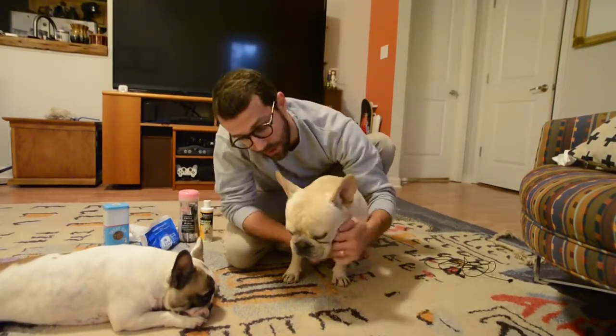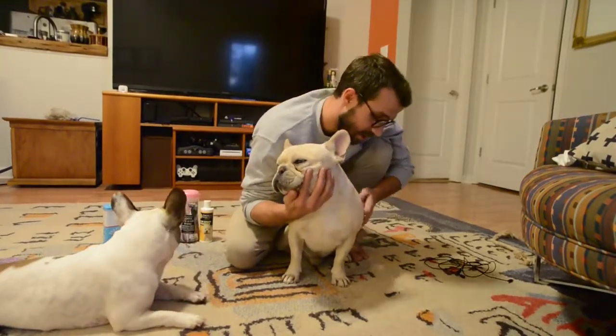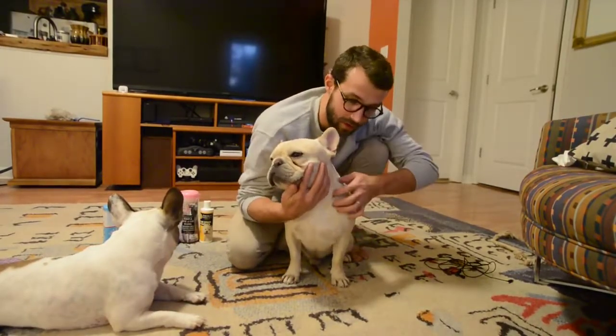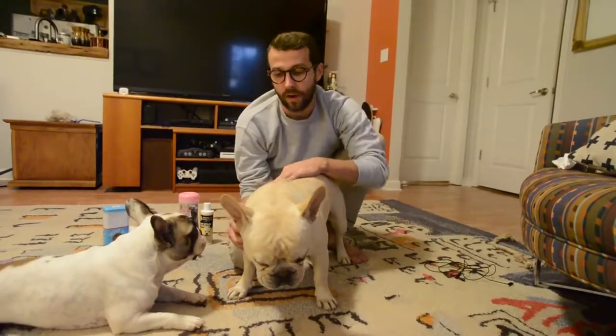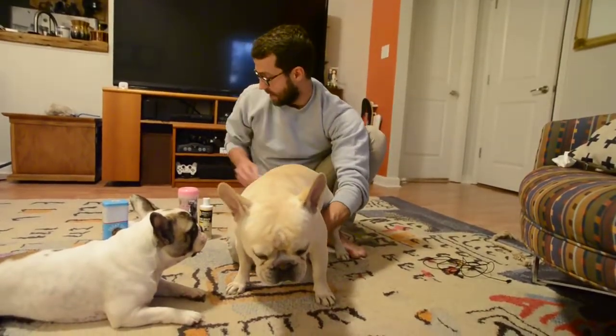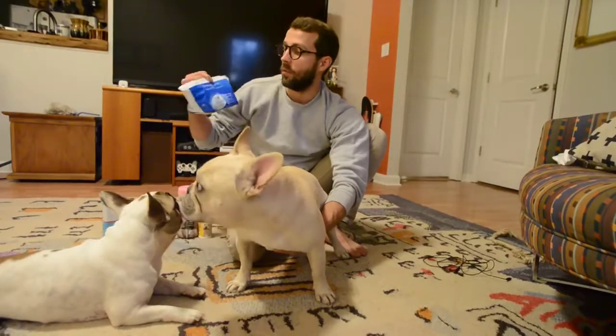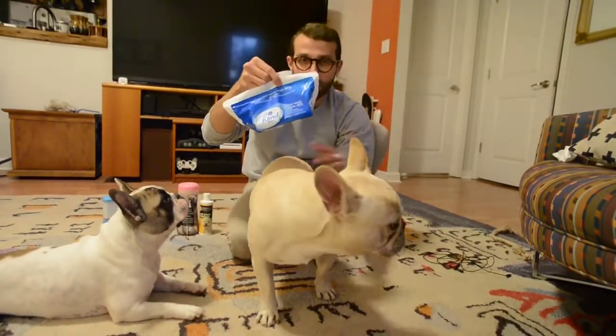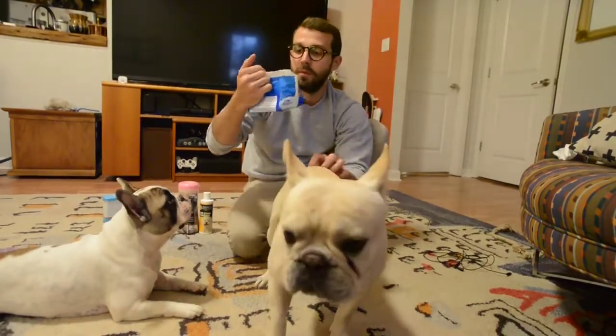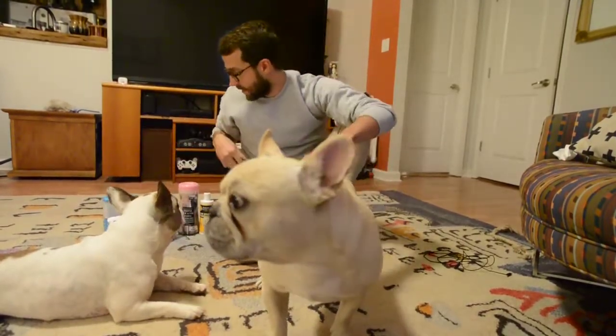Augie here has volunteered to participate in the video, so let's get started. You're going to need a few things that you can get from Amazon, but also likely find in your regular grocery store — they're not uncommon cleaning products. We're going to use some regular moist wipes for people, just a regular dry wipe — doesn't have to be specific to dogs.